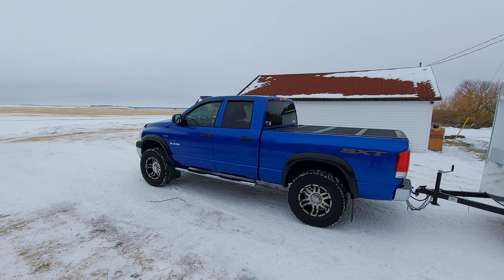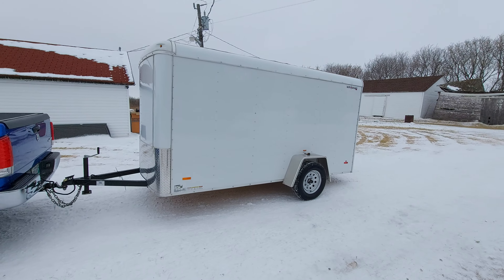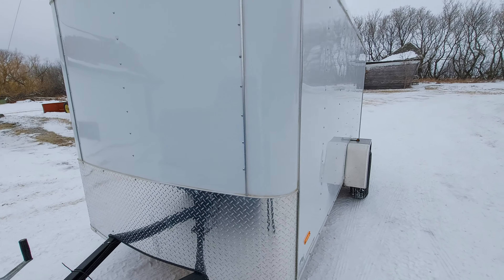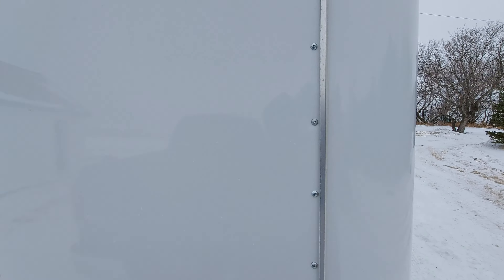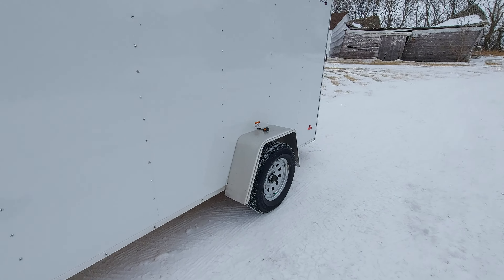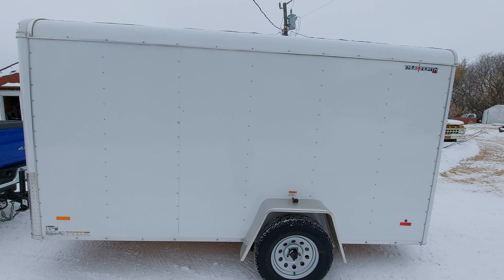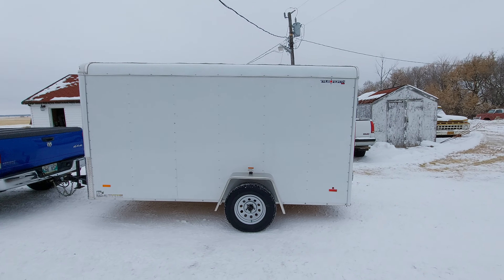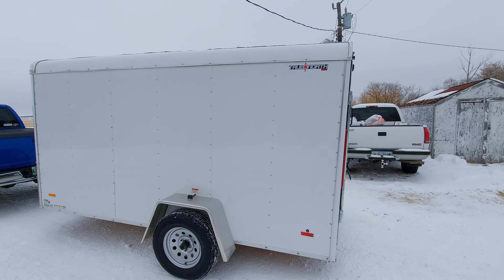It looks extra extra nice. I'm actually reviewing this trailer. I did say I was going to make another video with my quad in the back — let's take a look at that right now.